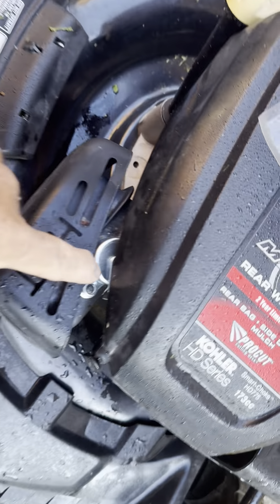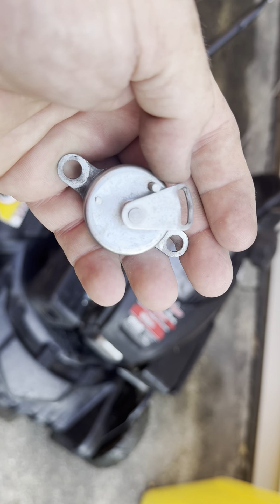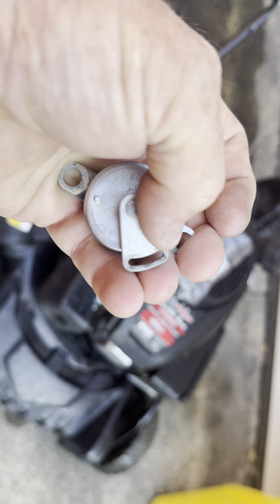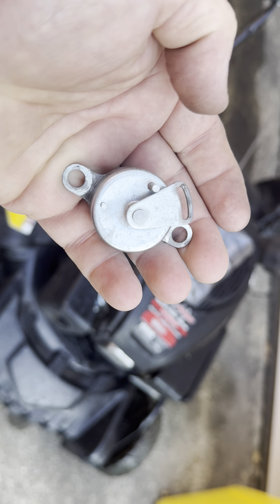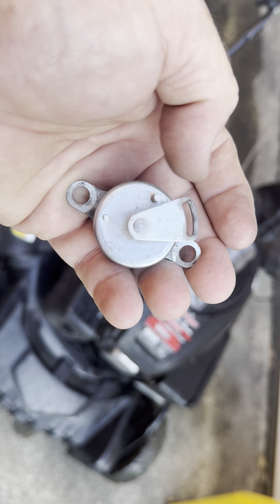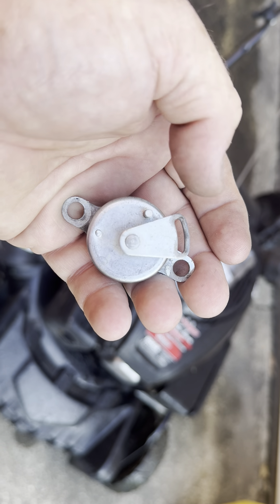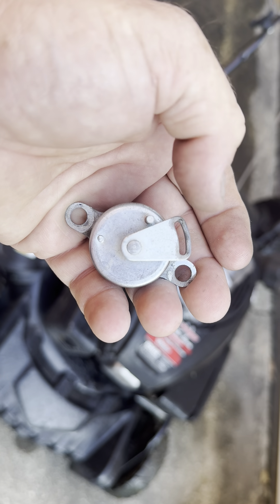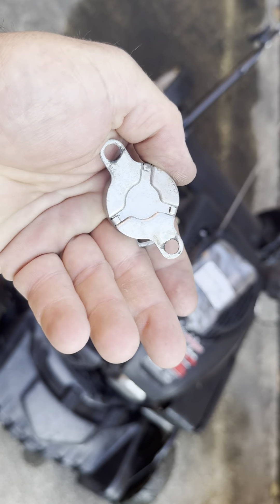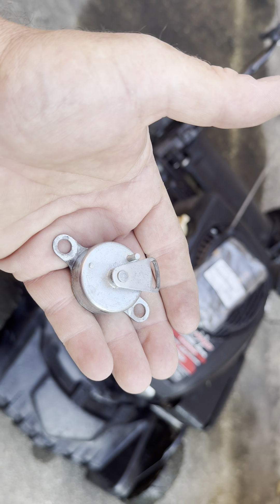This attaches right on top of the muffler, and it's that heat that causes one metal to expand at one rate and the other metal to expand at a different rate, getting that lever to turn corresponding to the heating of the muffler. But you can see this right here is what was causing me my grief — this was flopping around and not really doing its job anymore because the metal elements inside that make up the spring had fatigued.